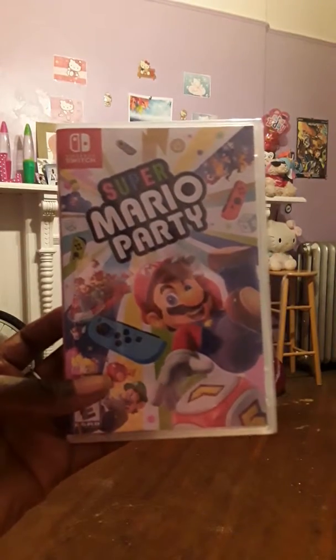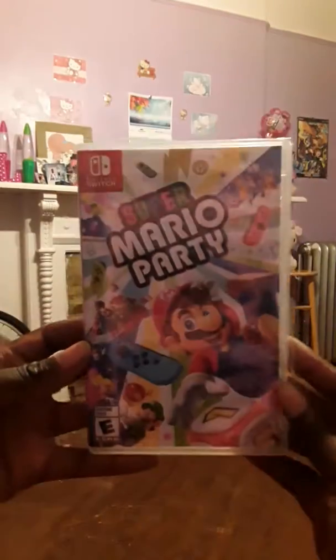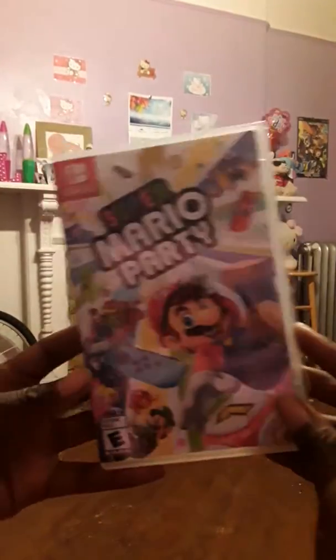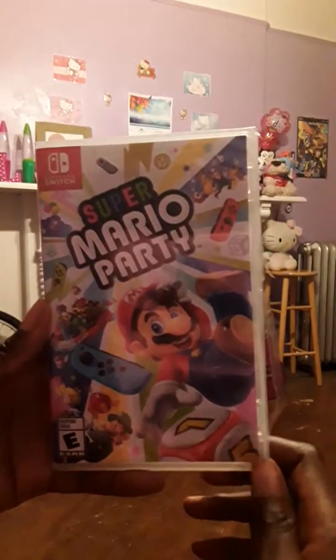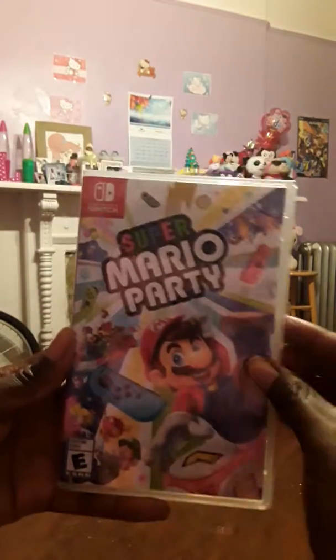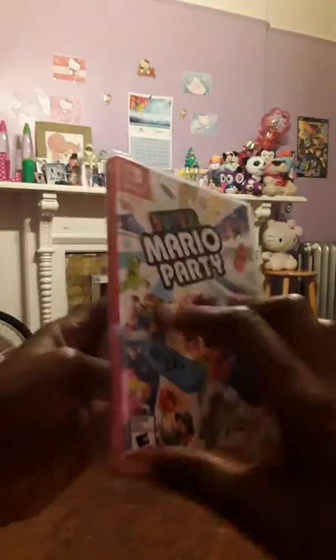Hey there guys! Moonlight Butterfly Miku back again. I just picked up the much anticipated Super Mario Party for the Nintendo Switch. I have been waiting for this game for a while so I am super excited to finally have it in my possession. As usual, gotta take off the plastic — it's wrapped in so much plastic. I am super stoked, I can't wait to play this game!